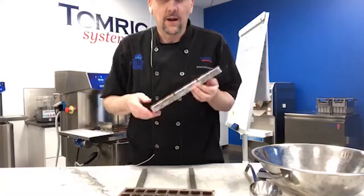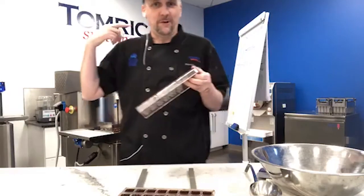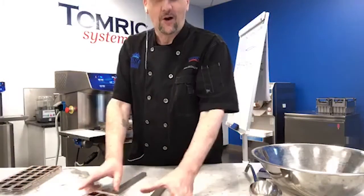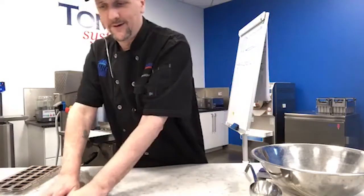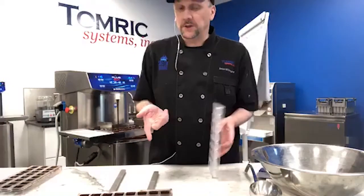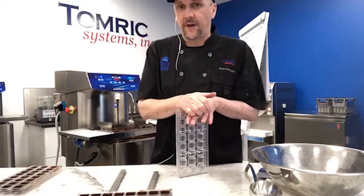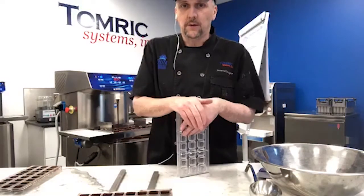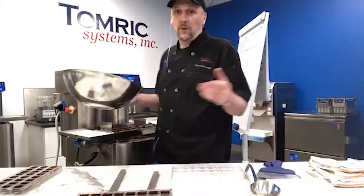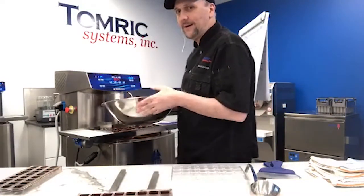Not everybody has a Selmi — my friend Mike will help with that. If you want more information about Selmi, start at tomric.com — you can send an email about any of our products or call us at 716-854-6050. Our sales team is working from home and is there to answer your questions.